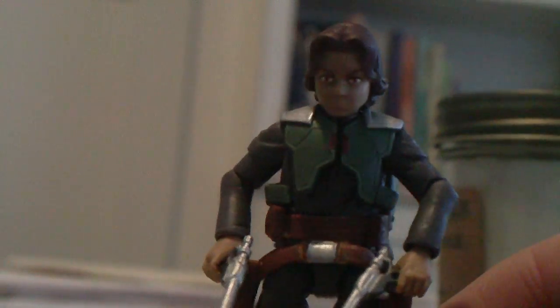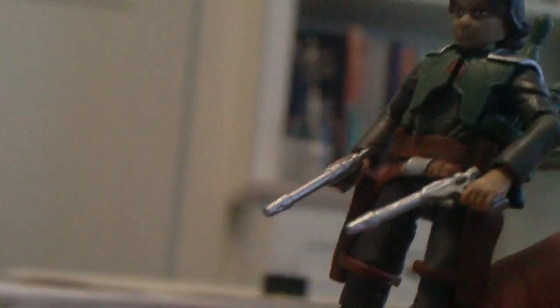He comes with a jetpack, two blasters, and armor. It's easy to take the armor off, and I like that these are actually removable holsters — unlike the Cad Bane figure, where the holsters were just molded to his legs. On this guy, they're not, and you can remove everything.